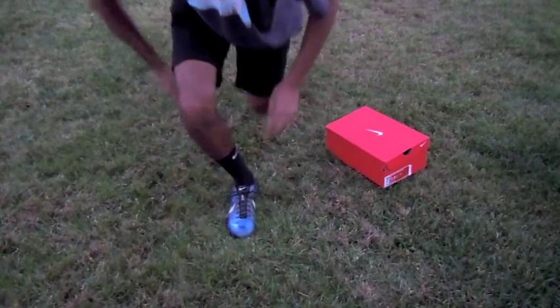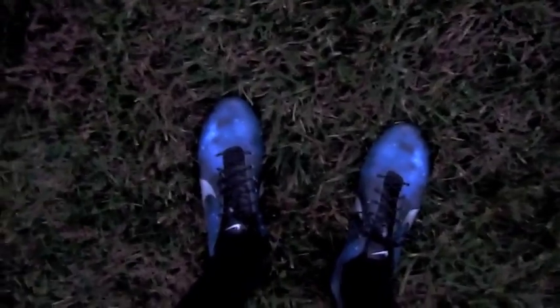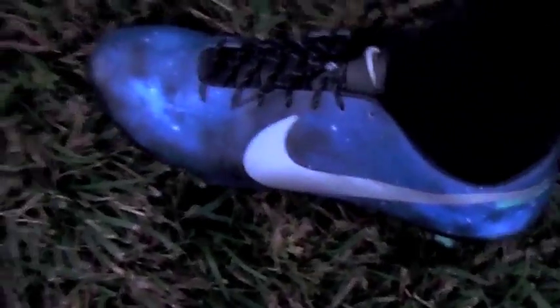I'm not going to double knot them, but there we go. Okay, so here is how the cleats look on my feet. Let me zoom in for that. There is the other side.